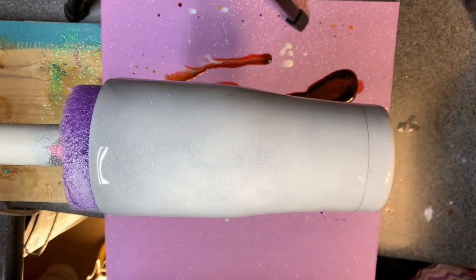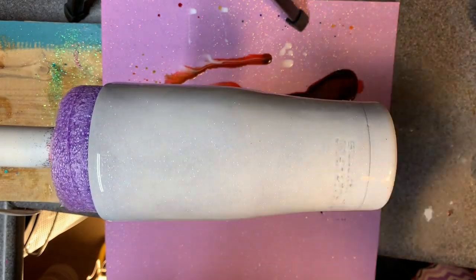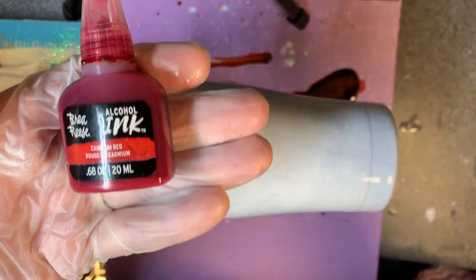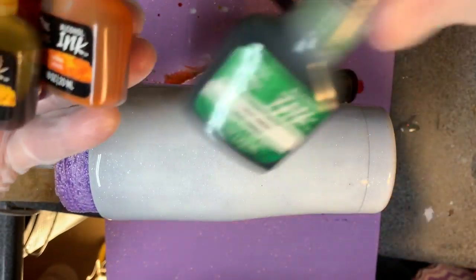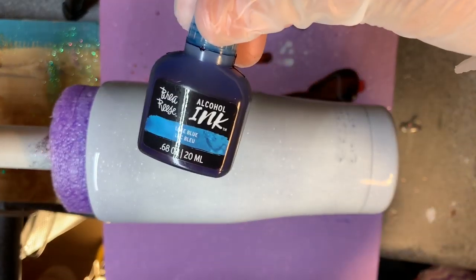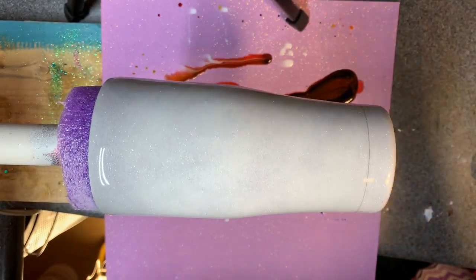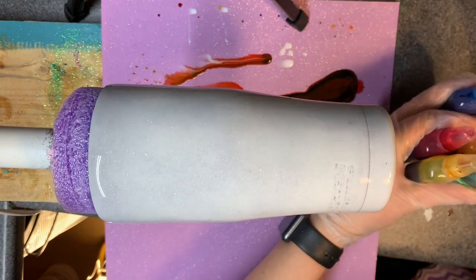Okay, so this is take two on the rainbow cup. Let's see how this one plays out because yesterday was a total fail. I'm going to use all the same colors: Bria Reese cadmium red, orange, yellow, cobalt green, then lake blue, ultramarine, and then purple.